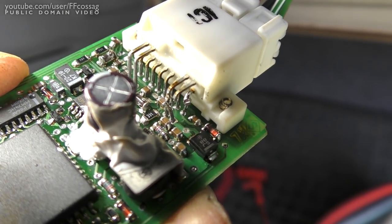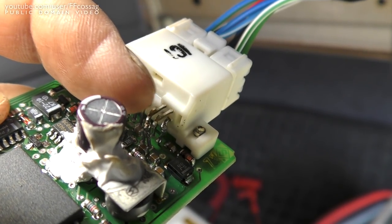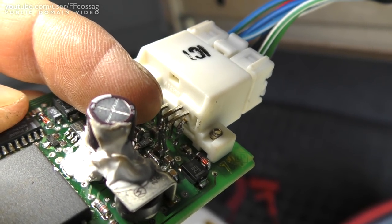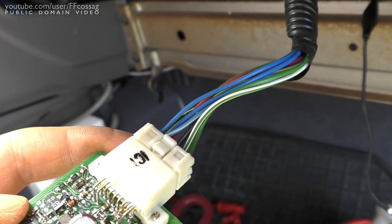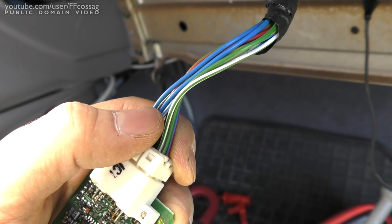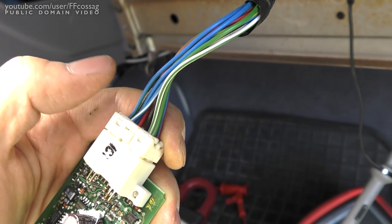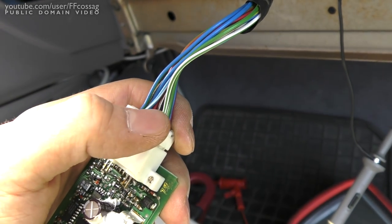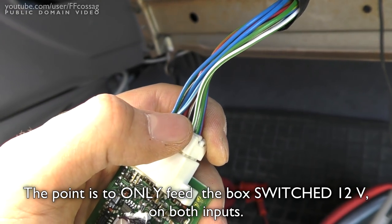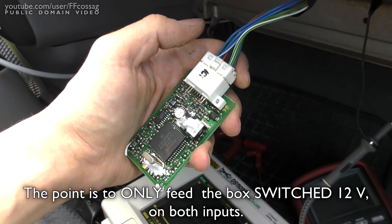Ignore anything else that looks weird there. Those two upper right pins should be connected together. You cut the outer one and solder it to the leftmost one, or you do it with the wires. In that case, you want to cut the green wire and connect the white-and-green wire to the green wire, so that the green wire coming from the car is simply disconnected entirely. The green wire is the 24/7 12-volt feed; the white-and-green wire is the switched 12-volt feed.